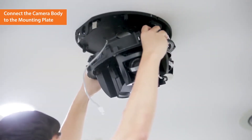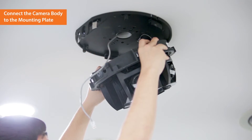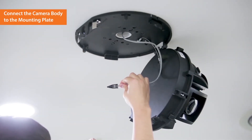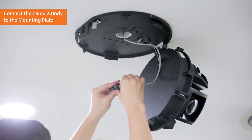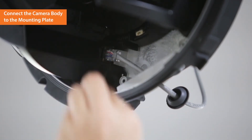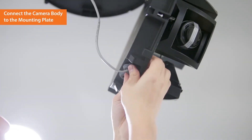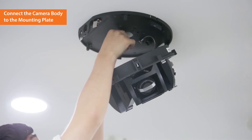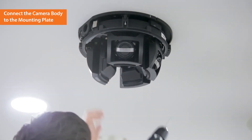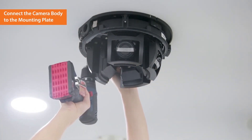Insert the camera body into the mounting plate hinge by maintaining a 30 degrees angle. Connect the LAN cable to the terminal inside the camera using RJ45 cap and flexible bush. Once done, fully connect the body onto the mounting plate and push in the pin spring. Then securely connect the body and the mounting plate by tightening the screws.